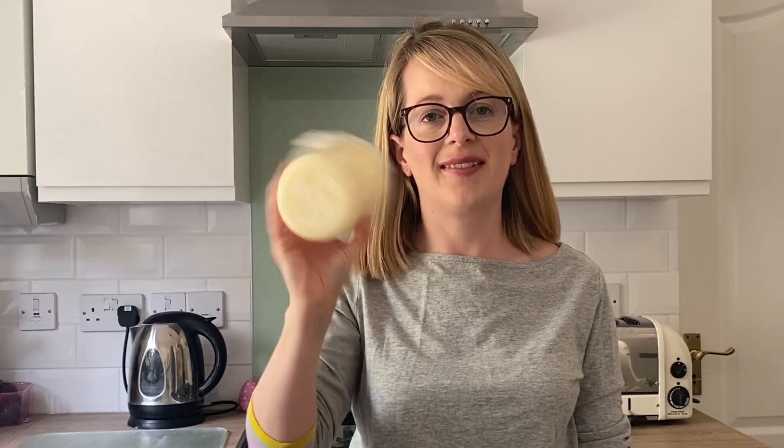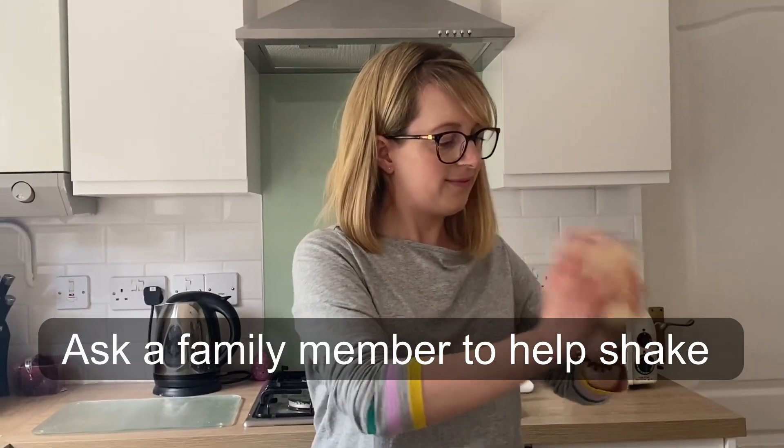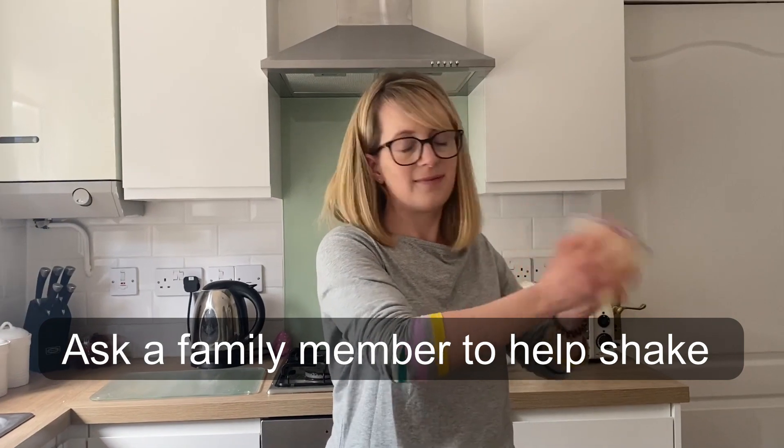Butter is a mixture of milk fat and water called an emulsion. By shaking the cream, the fat molecules start to stick together. Over time more and more fat molecules will stick together, forming one single lump of butter.